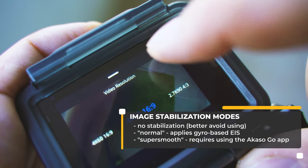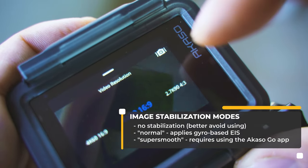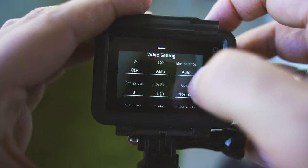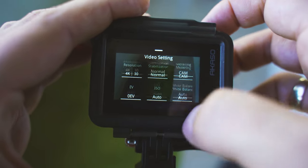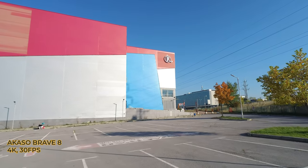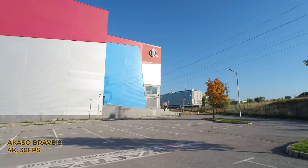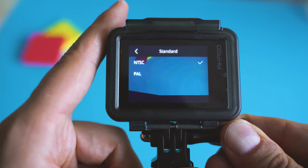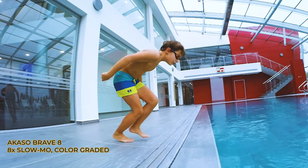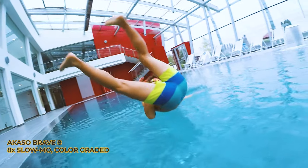The stabilization toggle offers no stabilization, super smooth, or regular. Swipe up and things get even more interesting — this menu is clearly inspired by GoPro's Protune settings, but not as powerful. Recording resolution options include 60, 50, 30, and 25 FPS in 4K, though 25 and 50 are only available in PAL mode — at least that's progress compared to most other Akaso devices. No 24 frames per second in the November firmware patch though. Lower resolutions have nice options — 1080p goes up to 200 FPS.